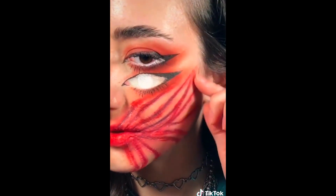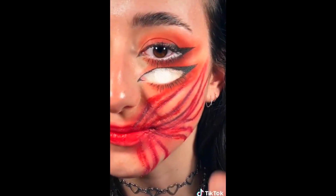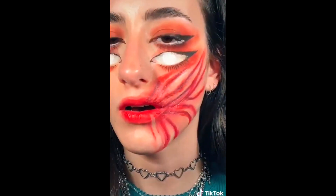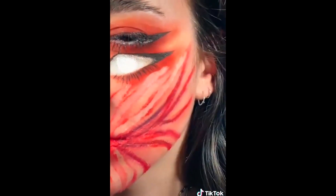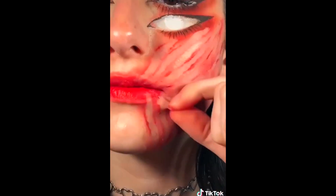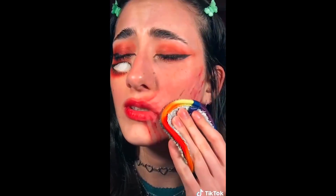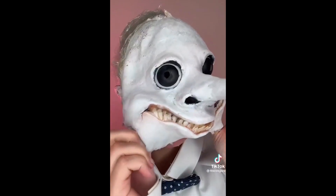I've never removed whatever this stuff is called — rigid collodion — yeah, never done that before. This should be interesting. I think I just need to rip it. I'll wipe this part off now. The skin is tender. Oh my god, don't be me — buy remover. It's fine. I'm tiptoe through the tulips.